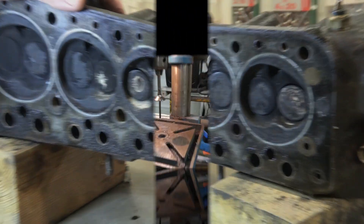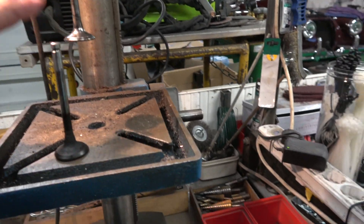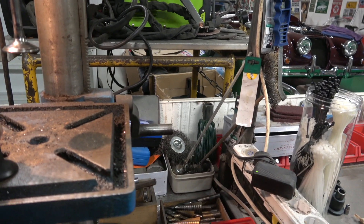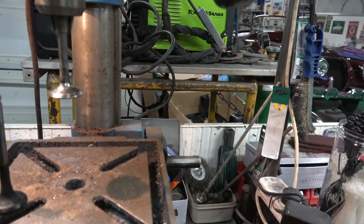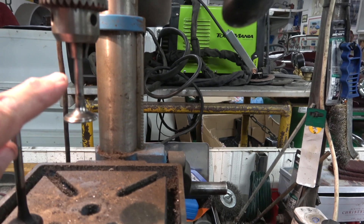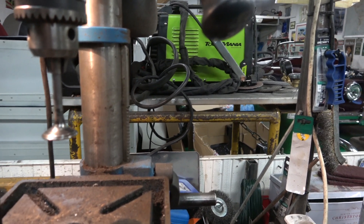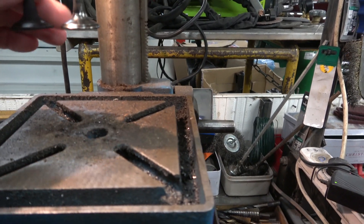I've got this one in the drill press — this is the first exhaust valve I took out, because the exhausts are always going to be worse than the inlets. I'll give it a bit of a cleanup. I've put it into the chuck about halfway down, and the reason for that is the collets have to sit on the top and at the bottom it has to sit on the guide.